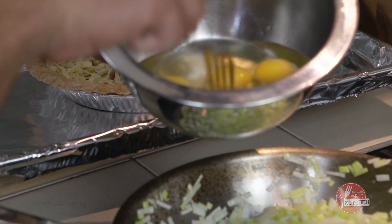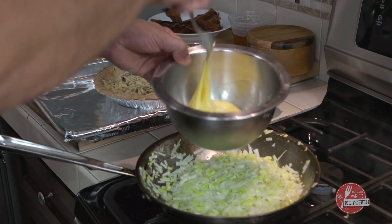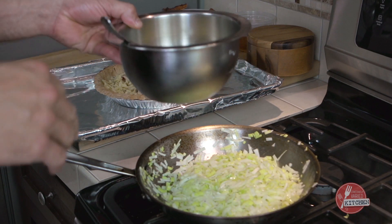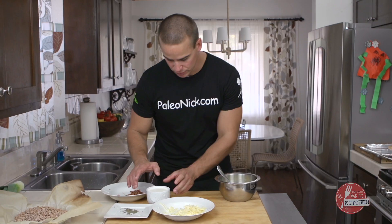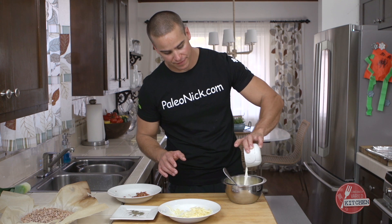And we got our six eggs. Beat them until they're well incorporated. Then to our eggs we'll add our cream — it's just half and half mixed with the eggs.